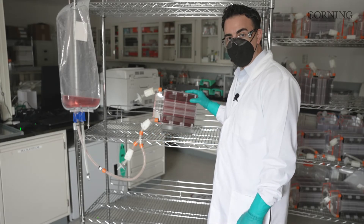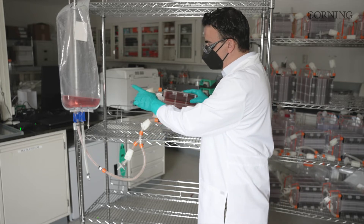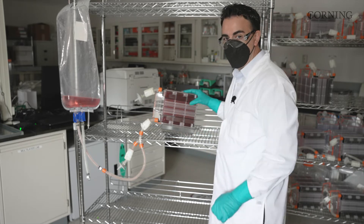Now that we've completed filling of the HyperStack 36 vessel, we're ready to chase the residual media and cells back into the bag before we move to the biosafety cabinet to make a sterile disconnect and then put this HyperStack into the incubator.